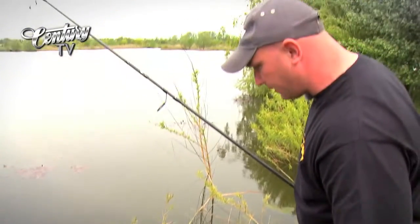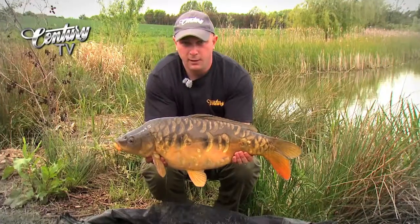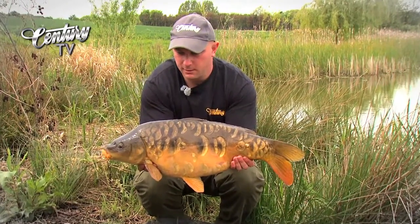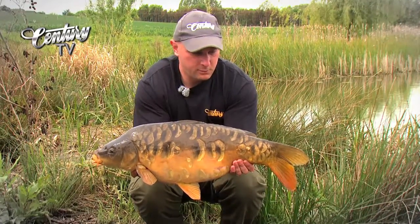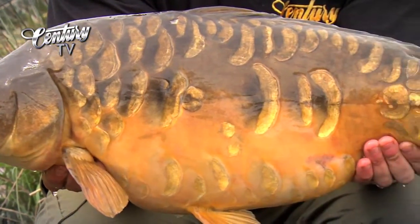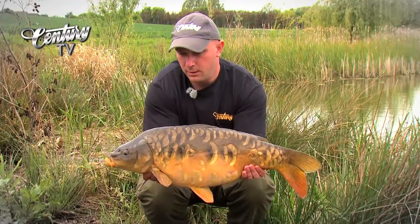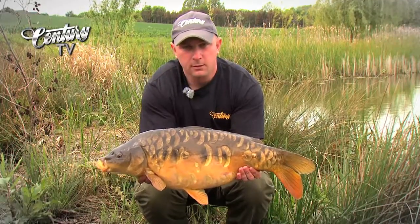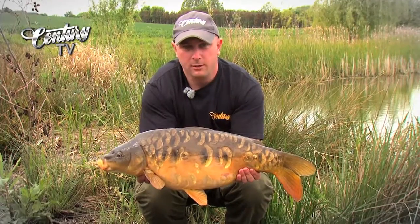Another one on the ADV1, safely in the net. Let's get him out and have a look at him. One of a rake of fish we've had here in the last couple of days at the mill fishery, just outside Chelmsford in Essex. Just stunning, stunning scaly young fish — put up a real good fight as they all do. Tamed this one on the three-and-a-quarter test curve ADV, the new rod in the range. Fantastic rod — pulled him out of those reeds no problem at all. What a beautiful fish.